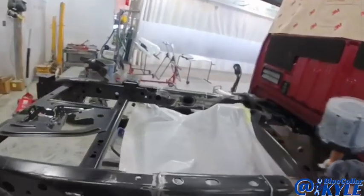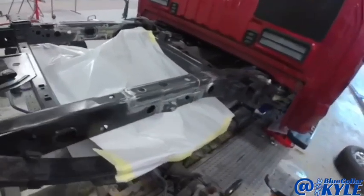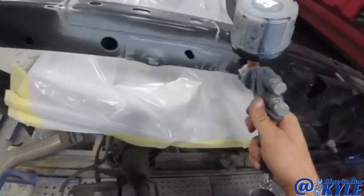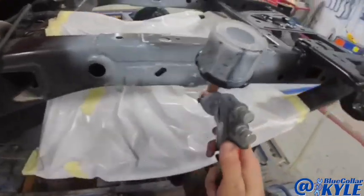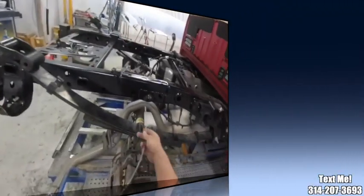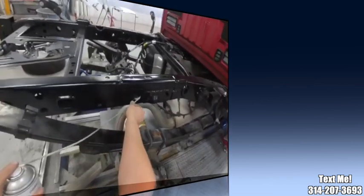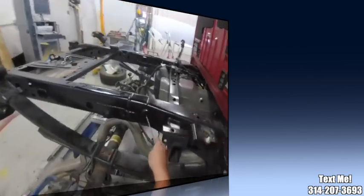I'm going to coat all of this with a coat of epoxy primer, then I'll finish it out with a black easy coat after that. This one is about ready to go back together. I'm going to put some cavity wax inside of here to protect it from corrosion, and then it'll be ready to put the axle back up and start getting it put together.